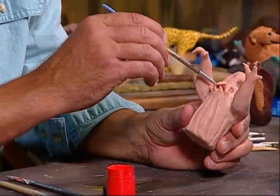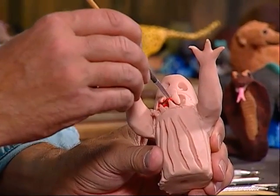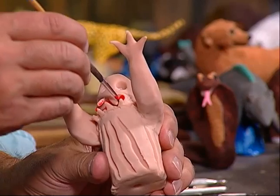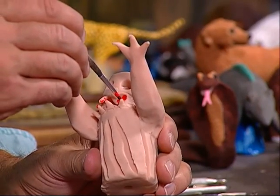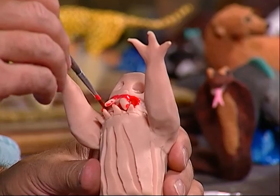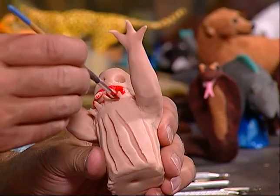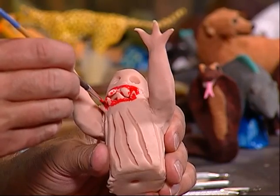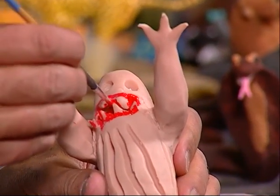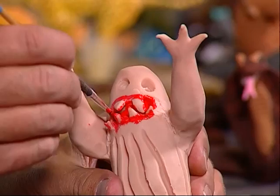We're going to take this red paint and just go in and swish this around in here. Don't worry that we're getting some on the teeth — it's bound to happen because we can cover that up with the black afterward. I just want to get in there and dab it, give it that nice red color. See how I'm painting that, getting all that in there.